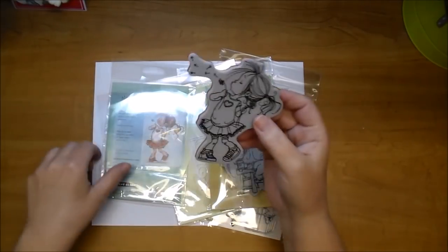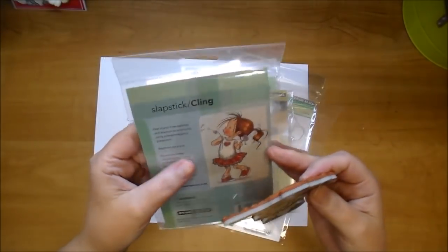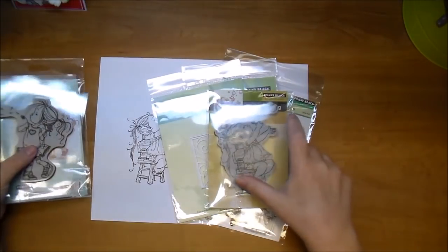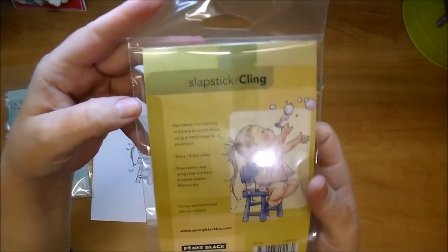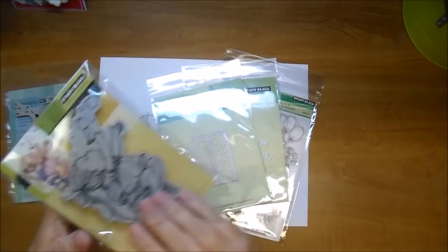So here, this one is Make-A-Wish — look what an adorable image that is. I love their whimsical feel that they have to them. This one here is Bubble Girl. Love them, they're so cute.